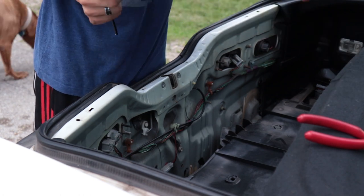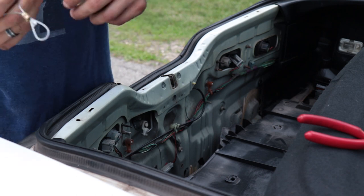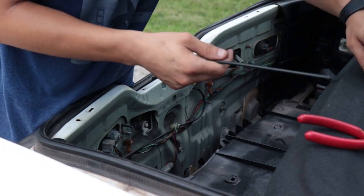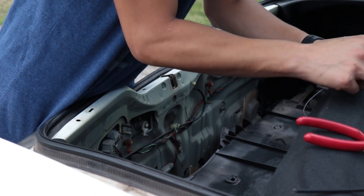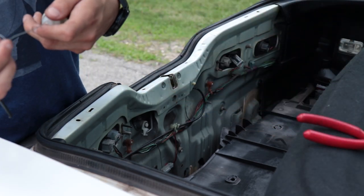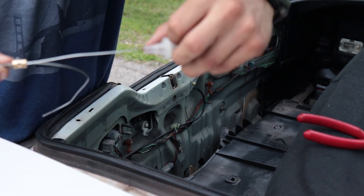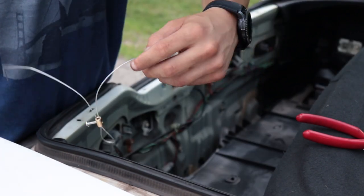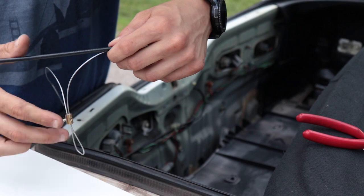Something else that they threw in is this little plastic piece — kind of like a support or reinforcement — it pretty much just slides right over the cable. Now what you want to do is make sure you have your measurement right, just about right. It doesn't have to be 100% perfect, but you know about how much until that little stopper is right there, so you can just line this up right next to it and then cut it right where it should be.